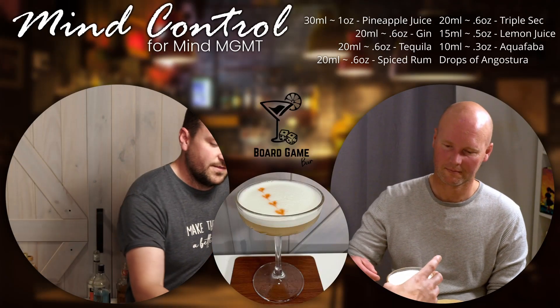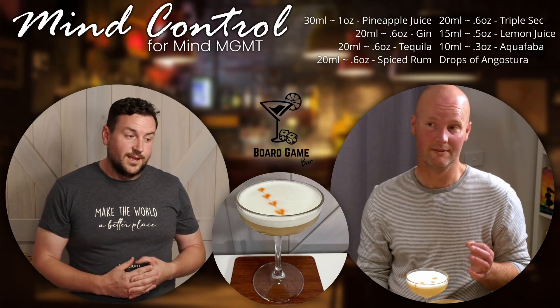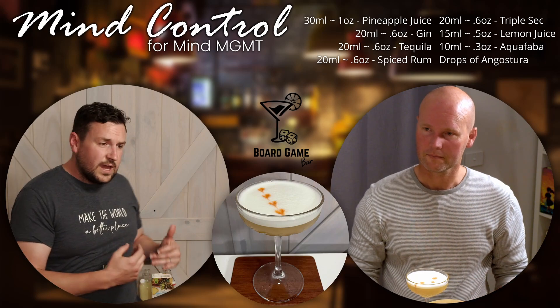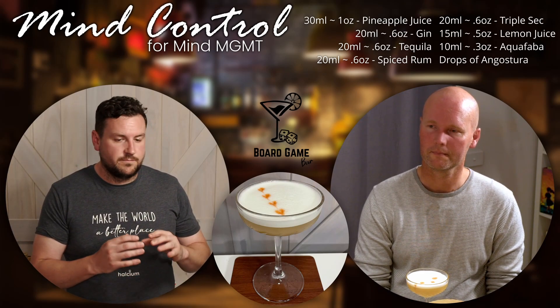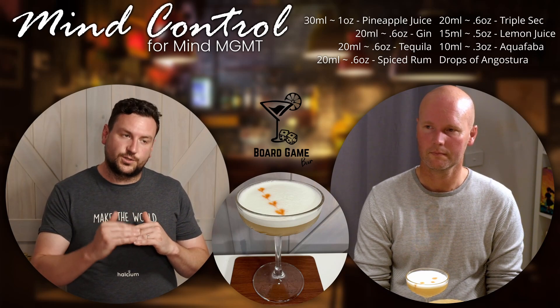And there we have the Mind Control. This has got a little bit of tequila in it — it was a reposado tequila. You can use it, but I'd steer away from the silver tequilas. Some of the darker tequilas will probably work better in there. You could try some Mezcal, but the flavours would be a lot stronger.